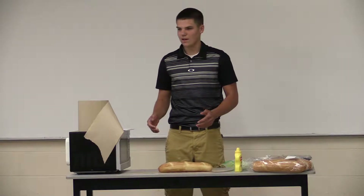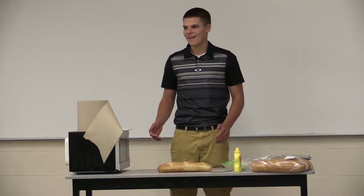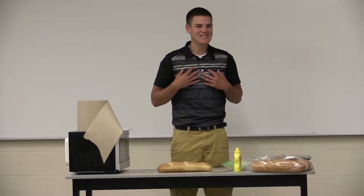Perfection. What is your definition? A tall, long-legged blonde? A handsome, muscular young man? Or in my case, food?